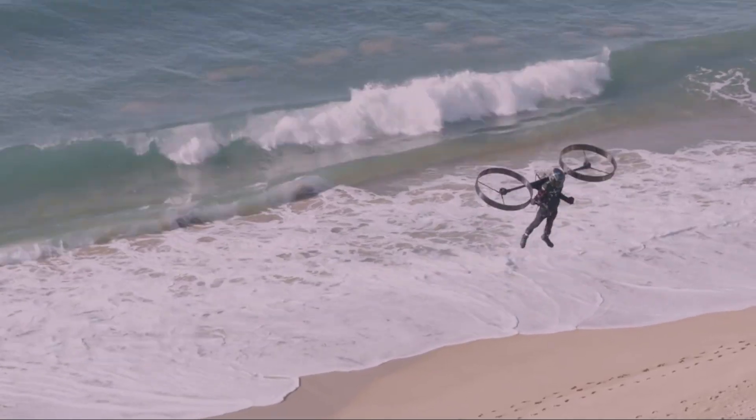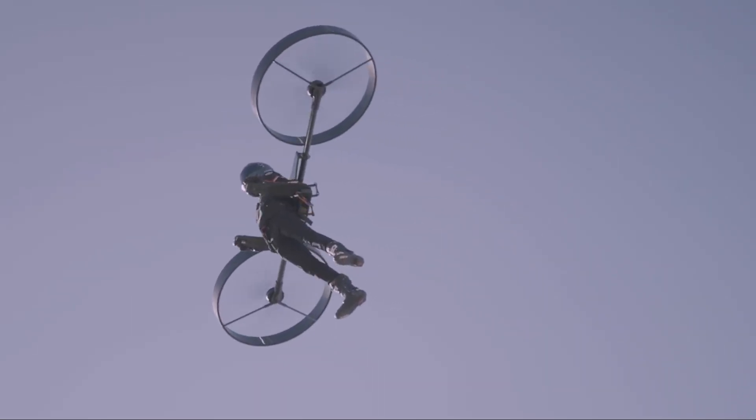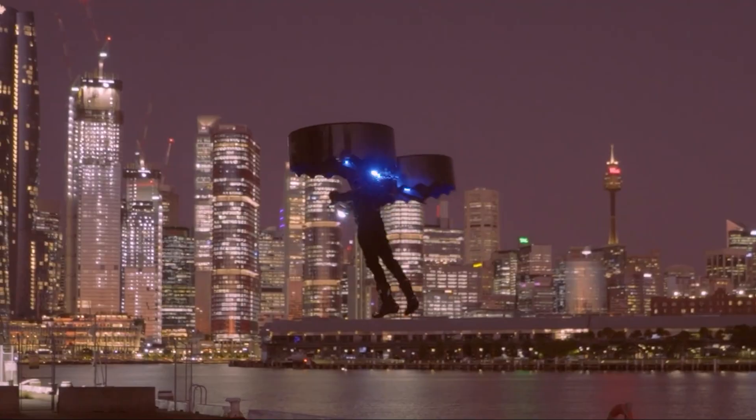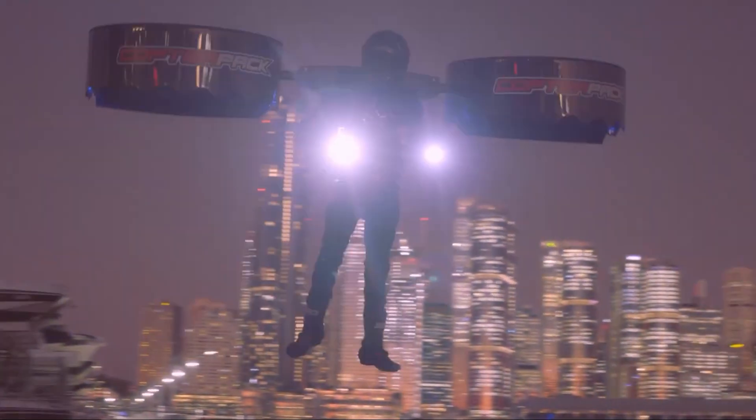So, the CopterPak Gen 3 is a major step toward real personal flight. It combines a lightweight electric design with smart autopilot technology. We still have to wait to find out its top speed and how long it can fly, but this is one of the most exciting projects in personal aviation.